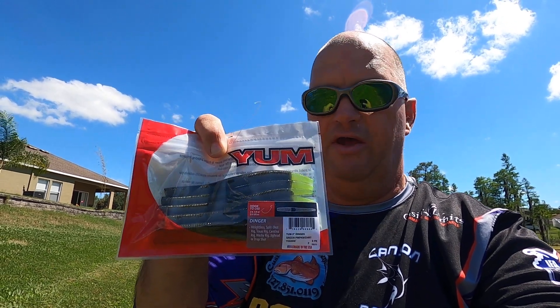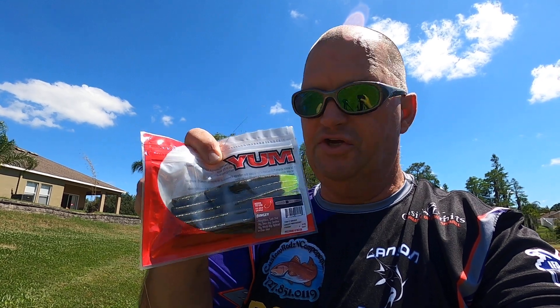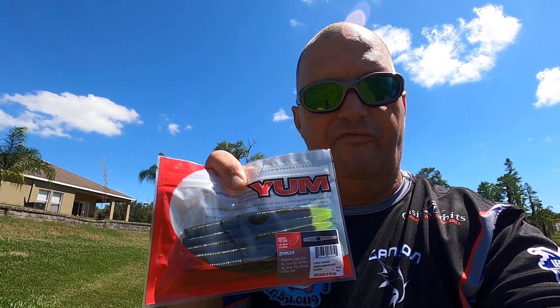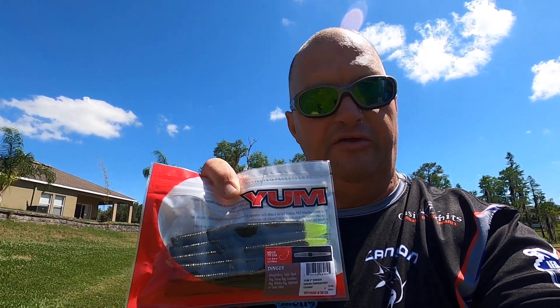This is why I'll catch everything. I mean, if it's a slow day, they will eat this. Today I want to show you how to rig this for your kids, for you, how you can catch more fish, how you can add a little bit of weight to catch fish, and how to fish it today.